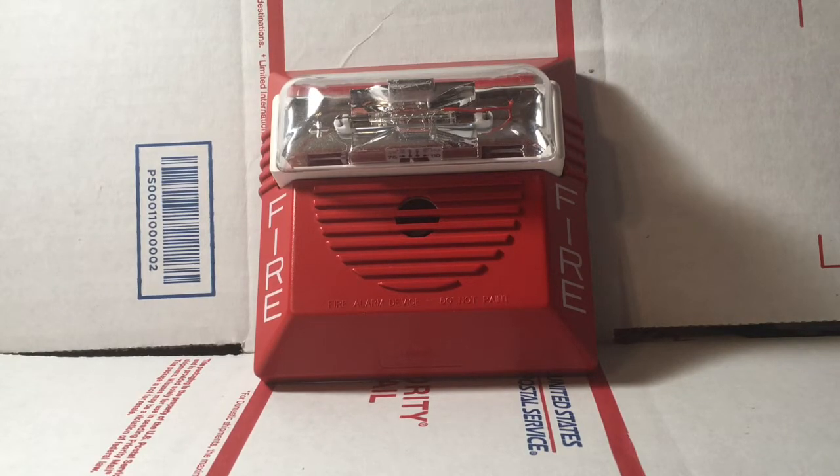Hey everyone, welcome to my new series called Fire Alarms Up Close. What this is going to be is basically a review and test. I will be going over all the features and demonstrating it in action. Let's get started.